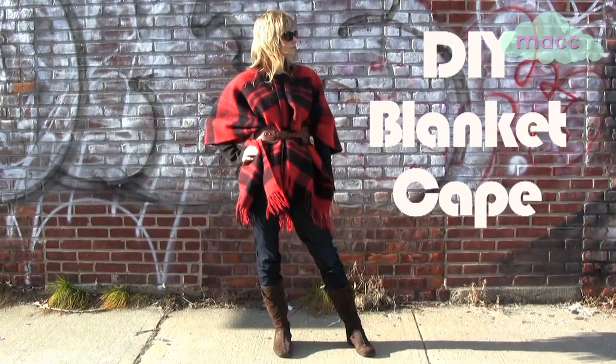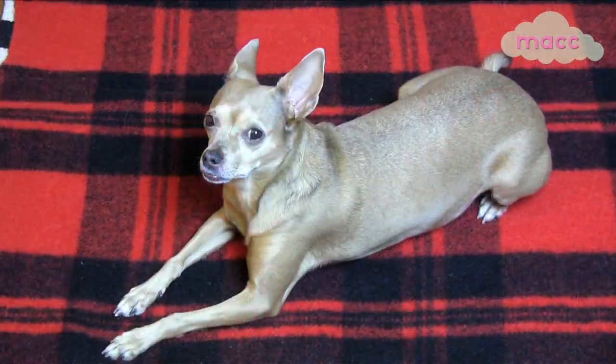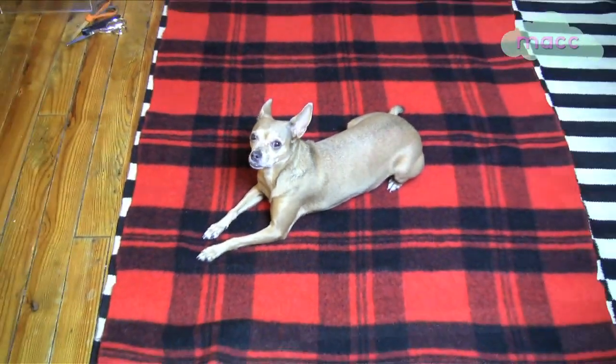Here's how to make a cozy blanket cape. Use a knit blanket that's at least three by four feet large. The bigger the blanket, the bigger the cozy factor.